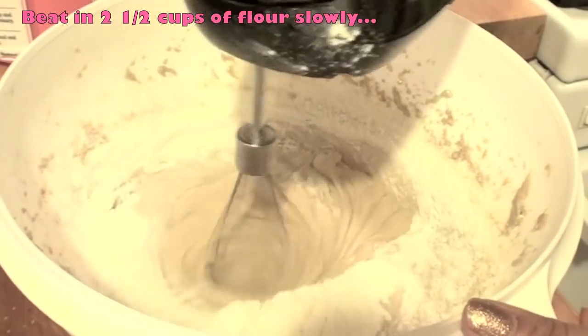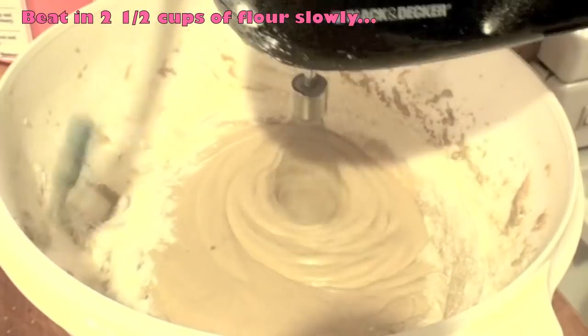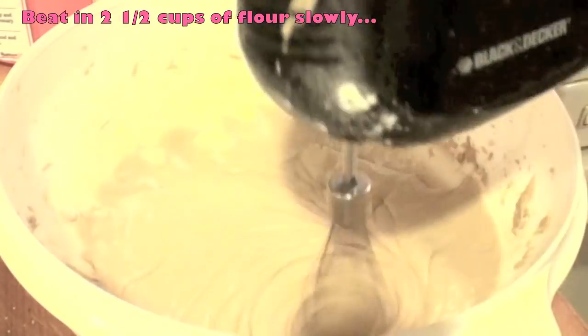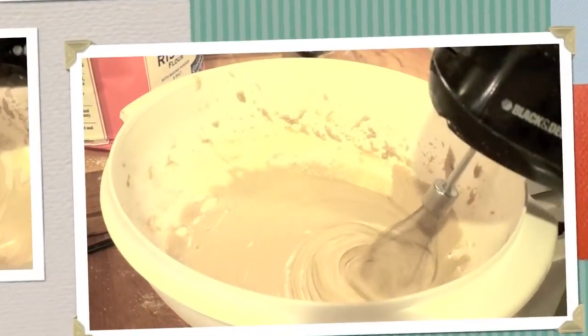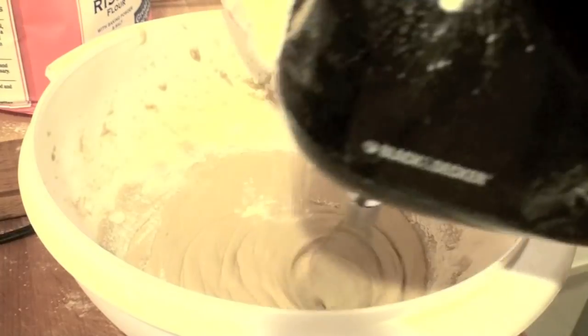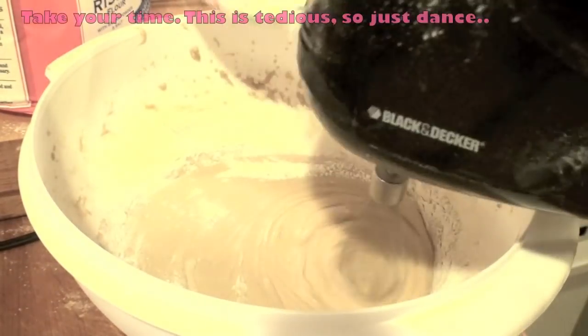Beat in two and a half cups of flour slowly — don't add it all at once, just add it little by little, and then make sure to scrape the sides of the bowl. If you add it all at once you run the risk of it blowing up in your face, as far as adding too much dry ingredients inside the bowl while you mix. Adding it nice and slow will make the batter really smooth and prevent clumps.